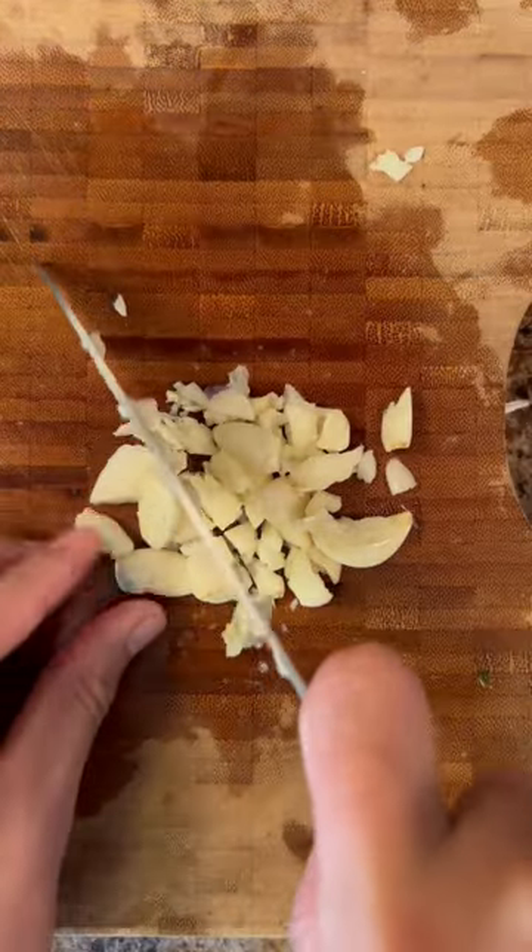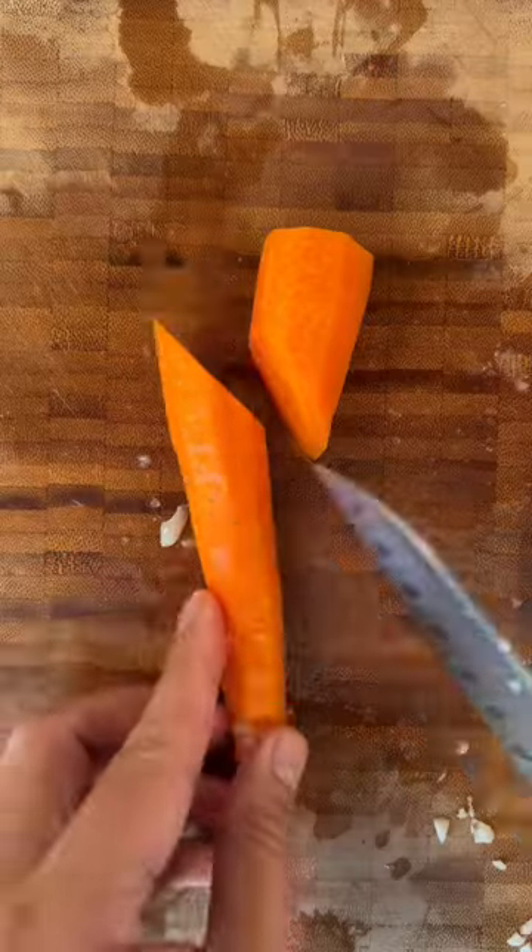Chop onions and garlic. Cut the bell peppers, tomatoes, pineapple slices, and carrots into bite sizes.